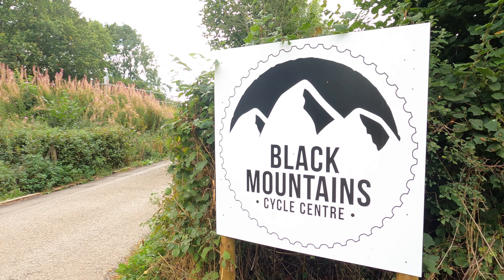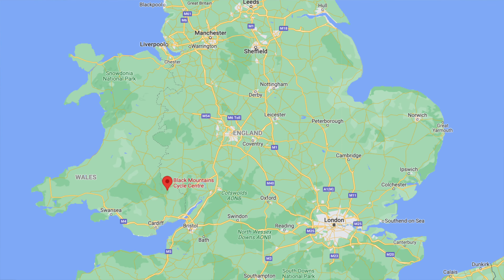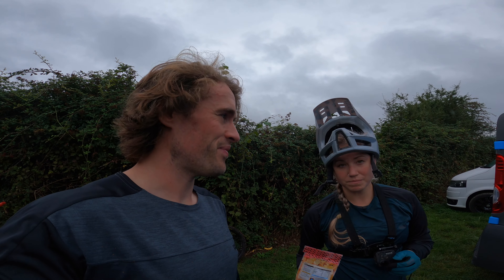Welcome back to the channel. Today we're at a brand new place - Black Mountain Cycle Centre, which is a bike park in South Wales. It's been raining all morning and we've just done two runs to check the place out. Verdict so far: it's pretty cool. Very short uplift, quite long trails, and it can probably best be described as a downhill pump track. We're going to go up and show you some of the tracks because it is really, really good.